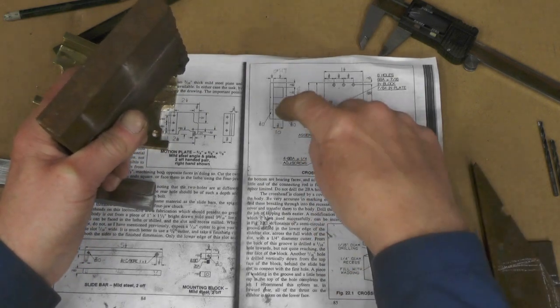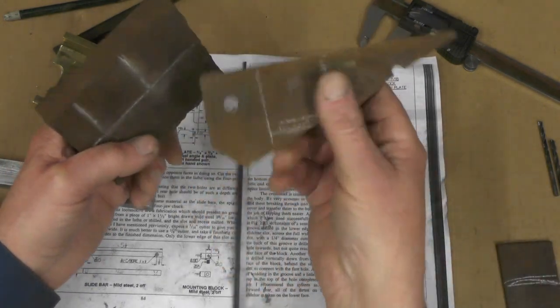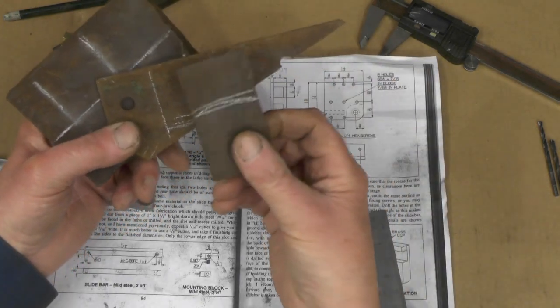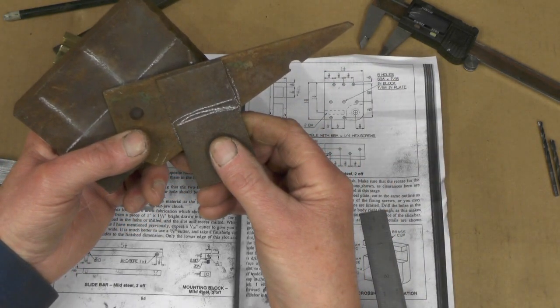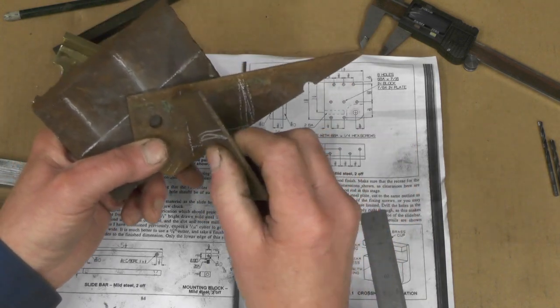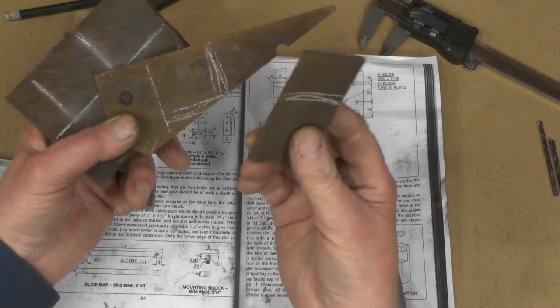Those slots are covered by a one eighth plate on the top. And I've found these little bits in my box — a bit of surface rust on them, but they'll clean up okay. Two pieces: inch and a half by inch and nine sixteenths.